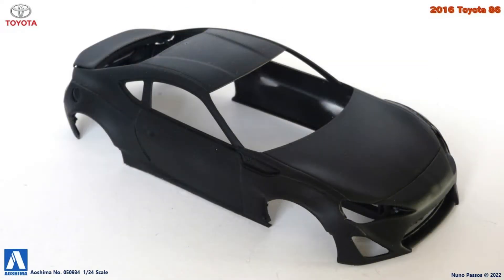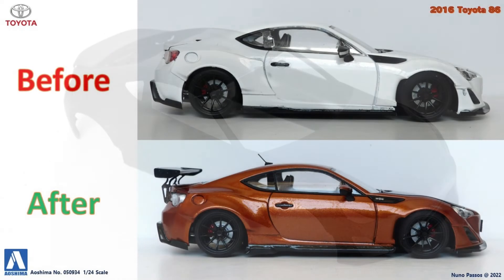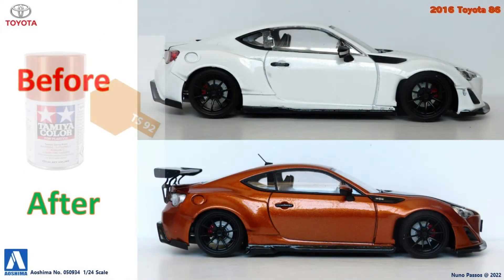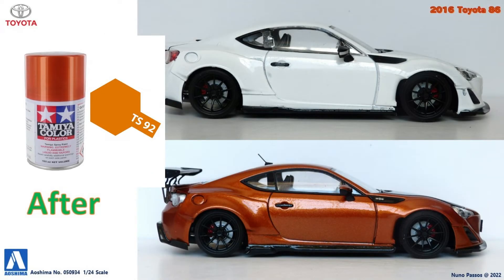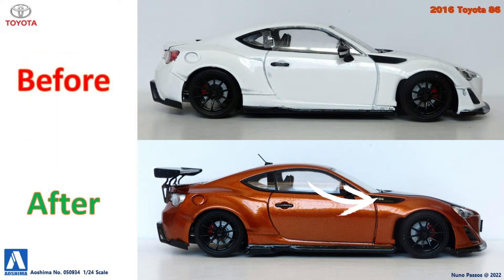As I already said, I decided to change the paint job of the body. Therefore, with warm water, I managed to remove the decals existing in the kit and preserve them. After that, I stripped the paint and painted all the body parts first with black primer. Then I painted these body parts with the metallic orange from Tamiya TS92, and placed again the preserved decals from the black areas on the top of the front fenders.